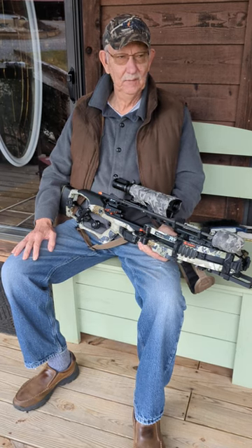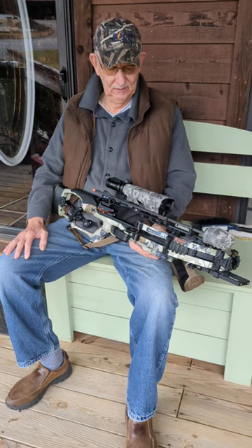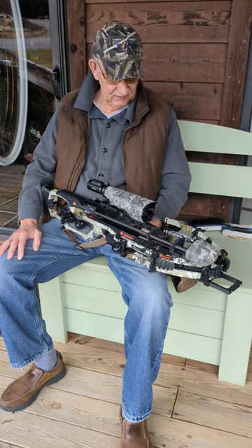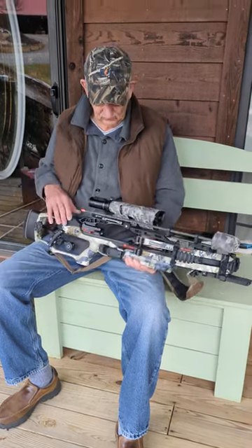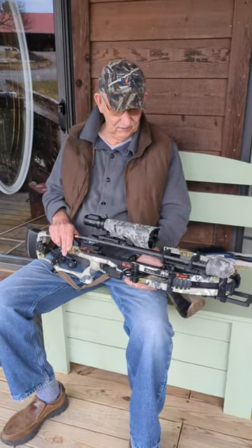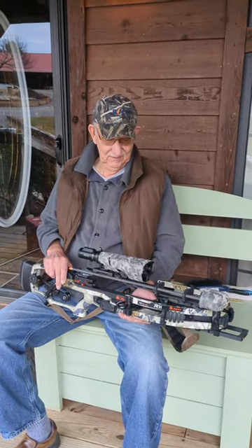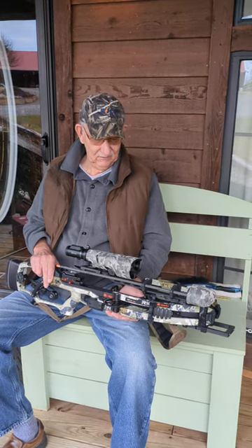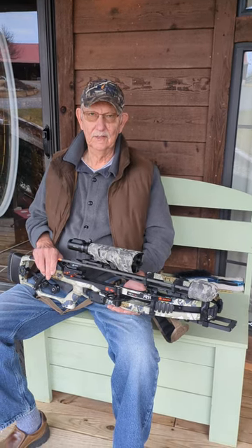Hey guys, this is Big Bird once again. It's been a while since we made a video, but I'm excited because I finally got my new — to me — 2023 King's Camo R10 set up last week. I've been so busy making raving accessories that I couldn't think about touching this thing, even though I bought it early last fall from a good friend on CrossbowNation.